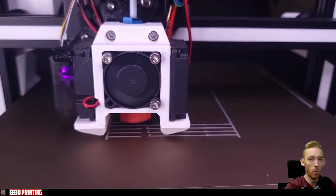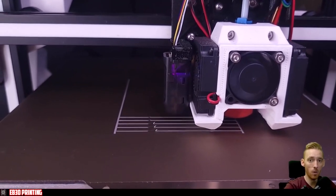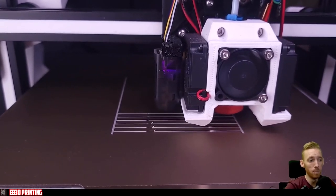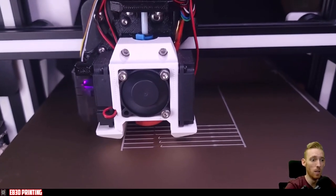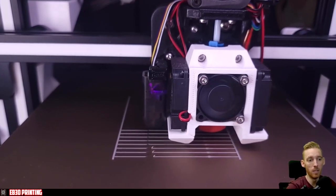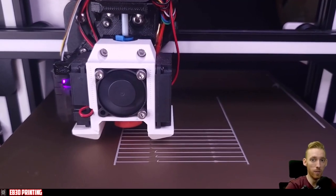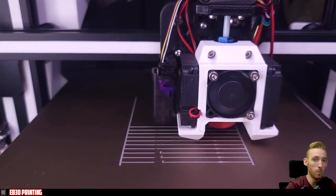Here's some B-roll of the printer running the second pressure advance test. I prefer this test over the tuning tower because it only takes two to three minutes versus 30 to 40 minutes for the tuning tower. It also gives a better visual representation of what's happening with pressure advance — as the lines progress up, the pressure advance value increases slightly with each line.